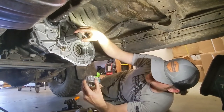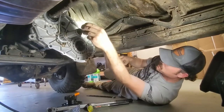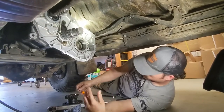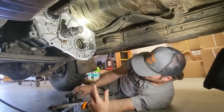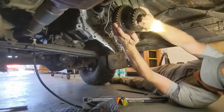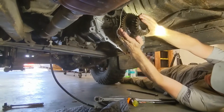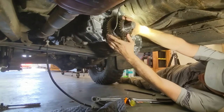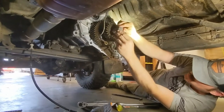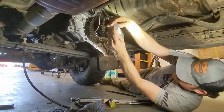Slide the spacer ring back on, then the idler bearing. We'll leave that O-ring off for now. Then our idler gears slide right on. O-ring back on.